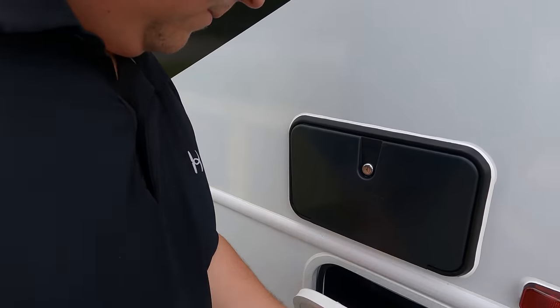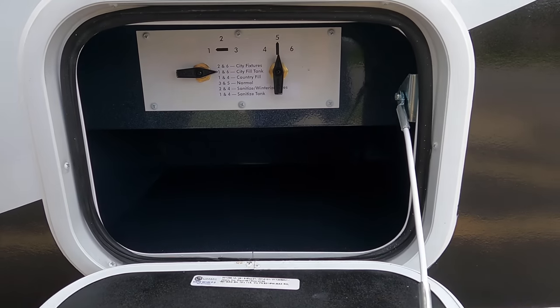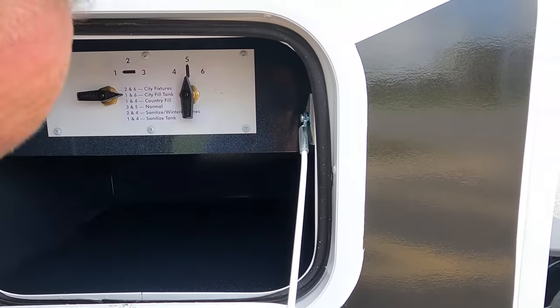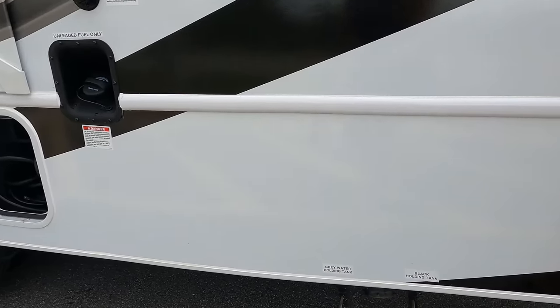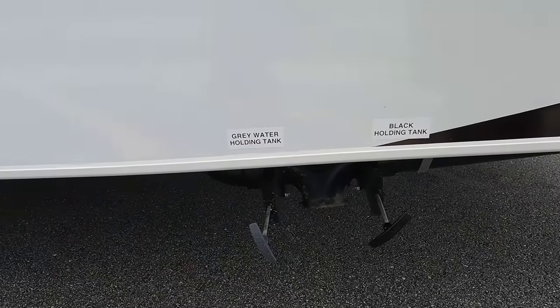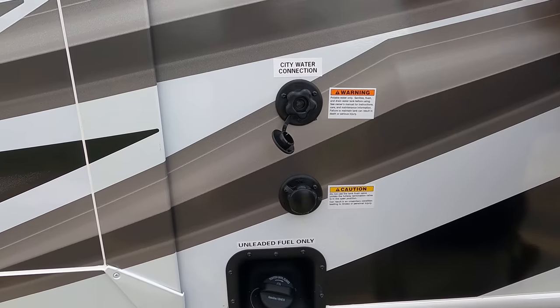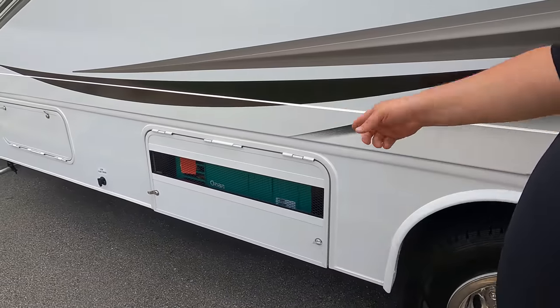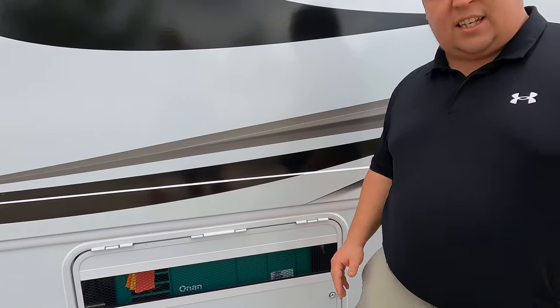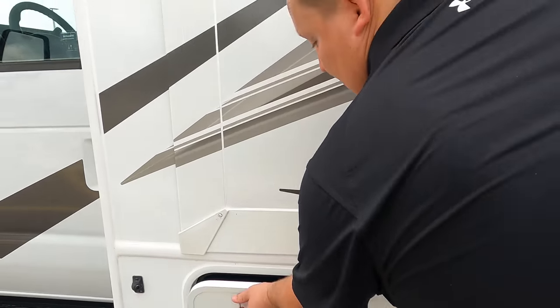Finishing up - there's an outdoor shower right here, and a little bit more storage. Here are the controls - you hook up the water here and then you control where it goes. Right there is the black and gray tank dump. Here's where you hook up your water, your city water connection. Black tank flush and potable water fill. Here's your fuel fill up. The 30 amp power cord goes right there. Right here is your Onan 4000 generator - we love this, gives it good airflow. And then more storage - great storage on here for as small as it is.